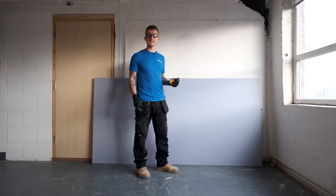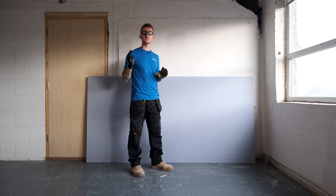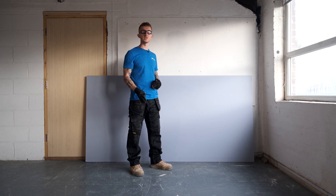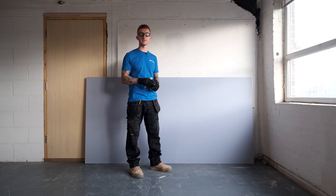Soundblock is really easy to cut. Simply mark it where you need to be, score the front of the board, give it a snap and then cut the paper at the back. In this instance, because I'm doing the edge of a stud wall, I'm going to cut it over size and then trim it back afterwards with a saw. It's a really good way of doing it because if the stud works out slightly, it means you get a nice accurate cut down the corner.